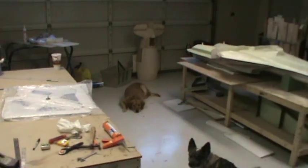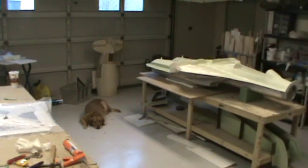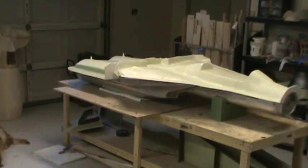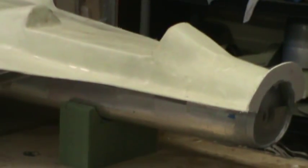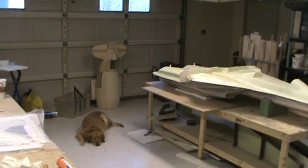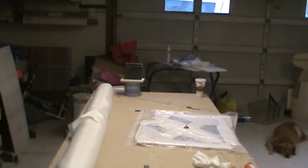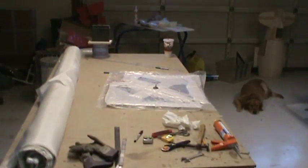Hello everybody out there on YouTube and welcome back to How to Build an F-14 Tomcat. So last night I just laid up the horizontal stabs. I came out here after work and did a little bit of work. You can see the fuselage mold has all been trimmed and it's pretty much ready to get flipped over. The problem is the thing weighs so much I can't pick it up by myself, so I've got to find somebody to come over and help me roll it over, and then I'll get started getting that thing ready to mold.